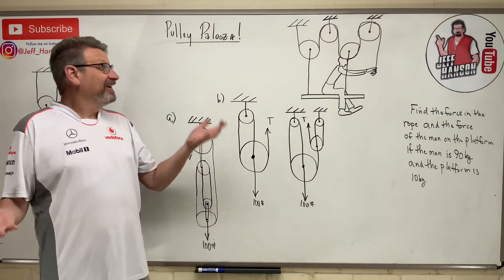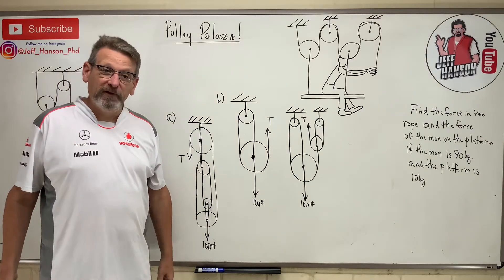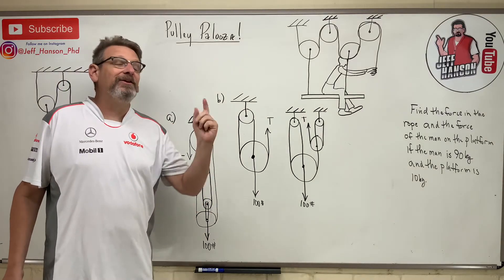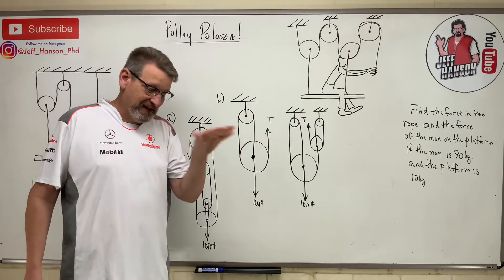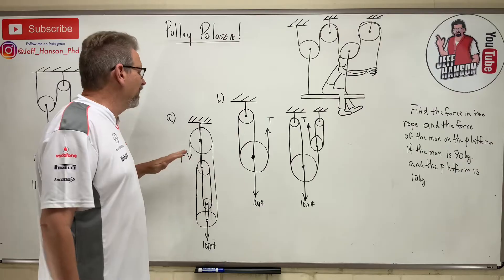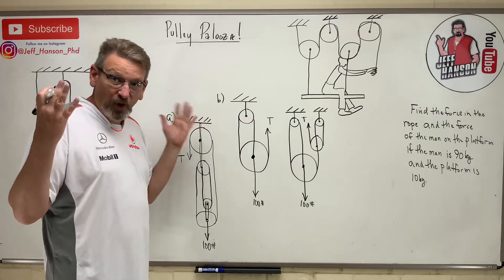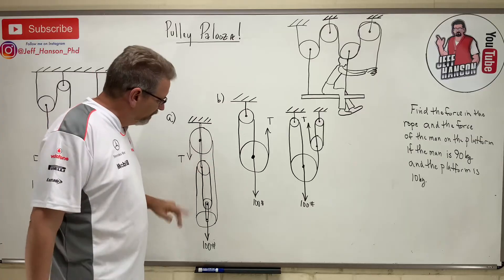Okay my friends, it's a pulley palooza! After this you're going to be a level three pulley expert and you're not going to be afraid of pulleys anymore. Let's see if we can work a little pulley problem here — I've got one, two, three, four, five of them to do in one session. Here we go.